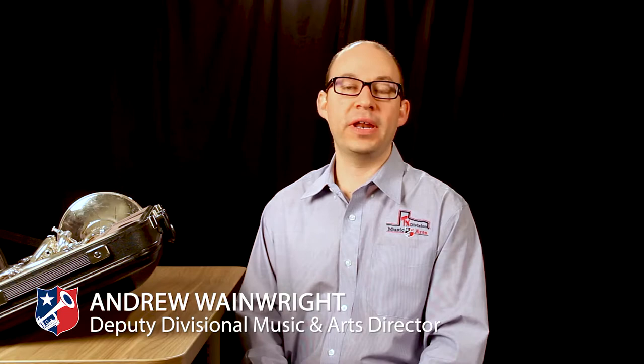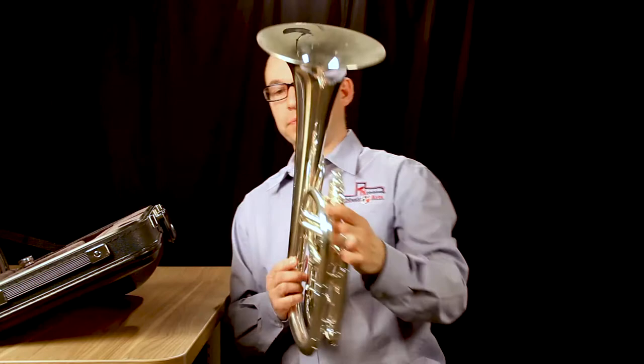I have here with me an alto horn and I'm going to show you how to get it out of the case first of all, and then how to hold it. So just take it carefully out of the case.